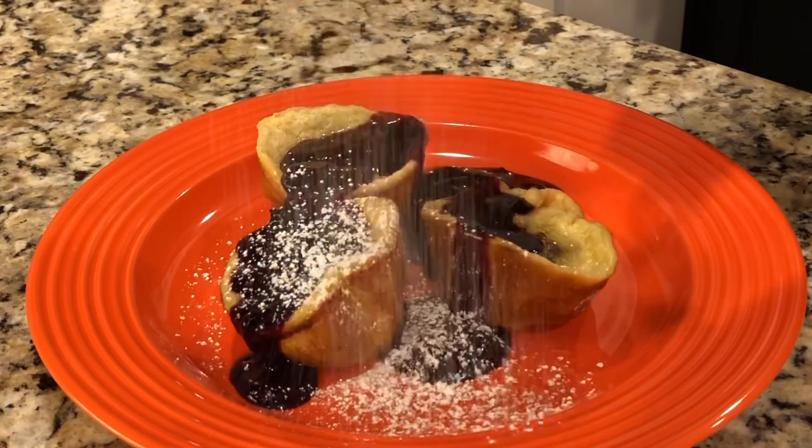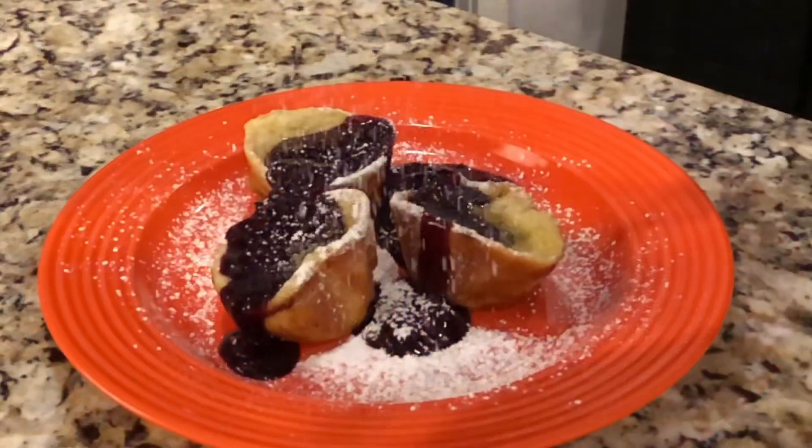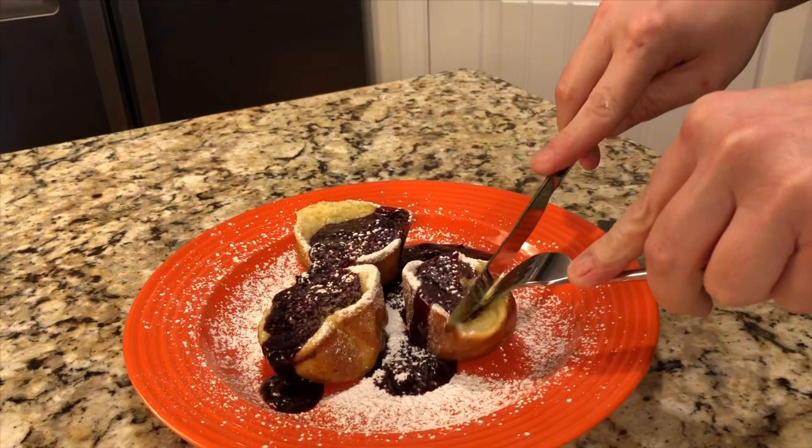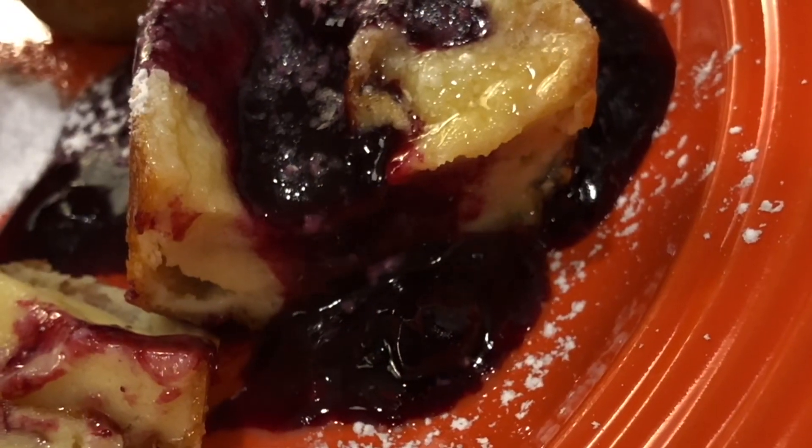And finish with some powdered sugar. The butteriness of the Bismarck mixed with that blueberry sauce — oh my gosh, it's so good.